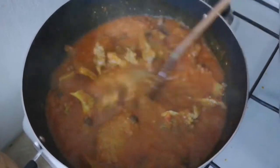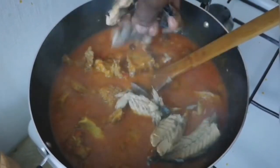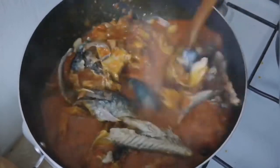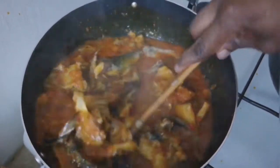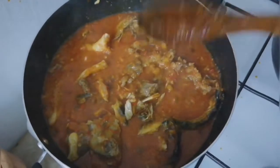At the same time, I'm adding my smoked mackerel that I showed you earlier — already cleaned with the bones removed. I stir everything together, cover the pot, and let them cook and combine together for an additional five minutes.